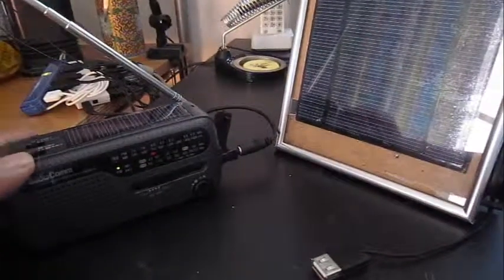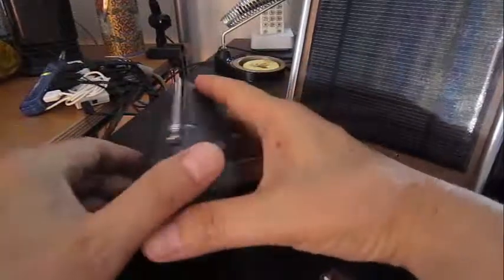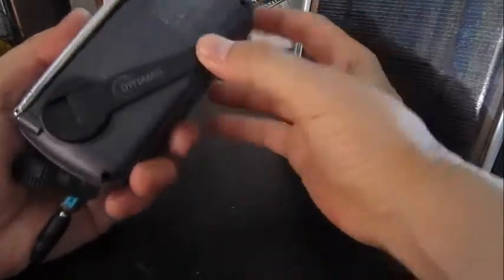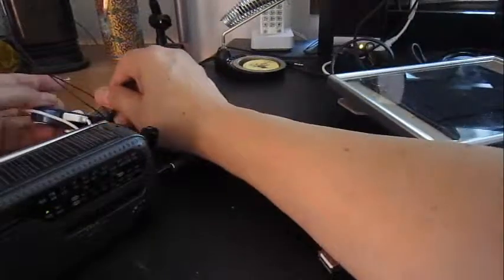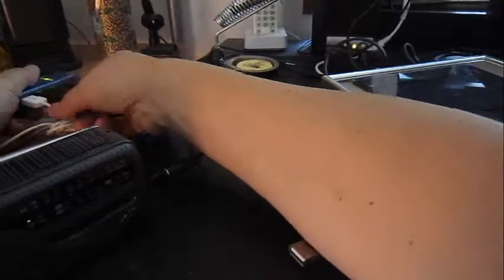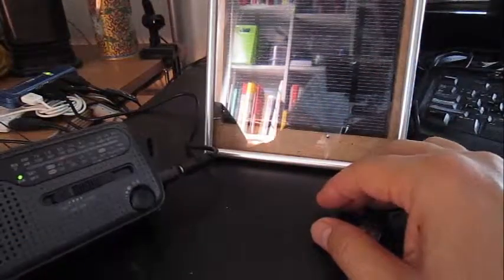This little emergency radio has solar power itself, but it also has a little hand crank dynamo inside. It can also be powered up by an external power source via a USB connector, so I can use this to recharge the internal rechargeable batteries.